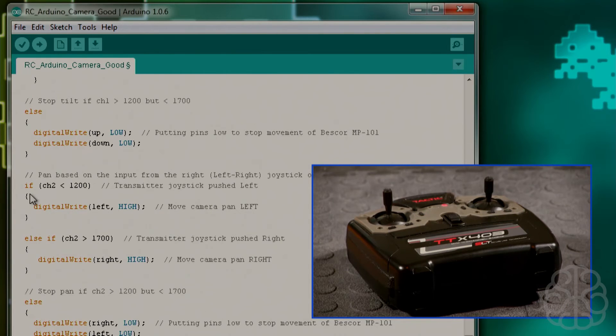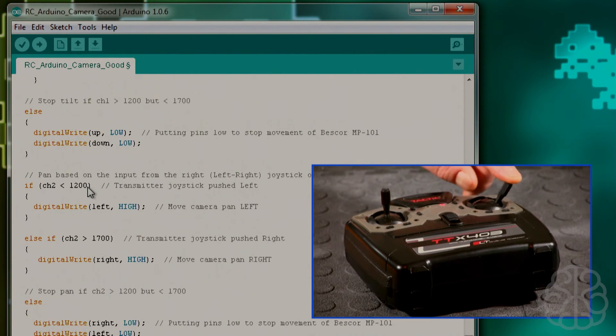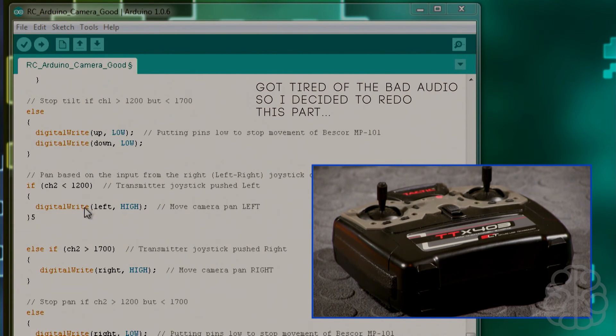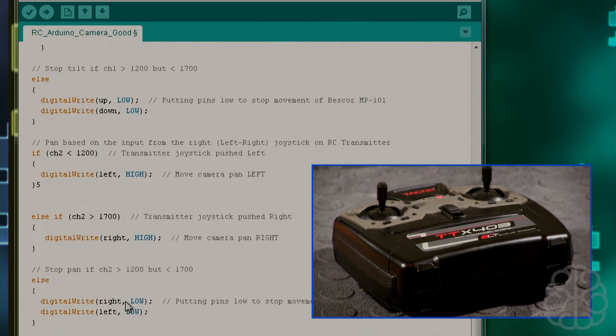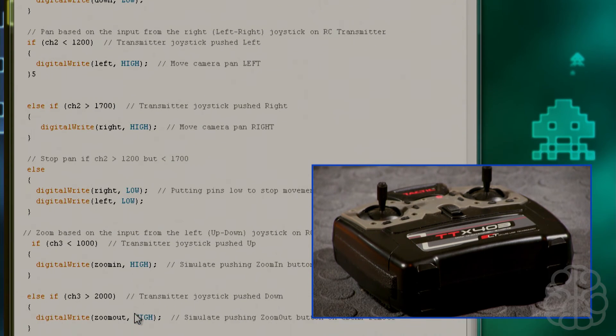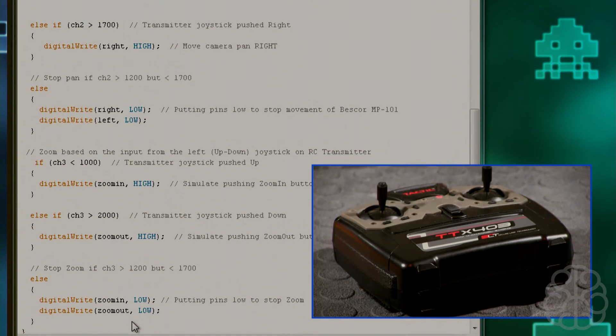The pan section uses the same logic but reads channel 2. If channel 2 is less than 1200, that triggers left movement; greater than a threshold triggers right movement. If neither condition is true, both pins go low to stop movement. The zoom section is essentially the same again, reading channel 3 instead.